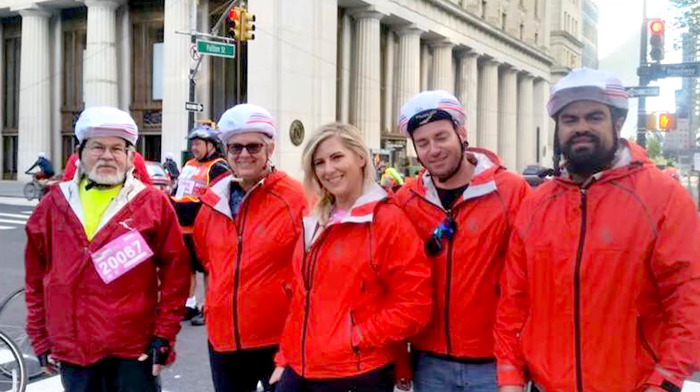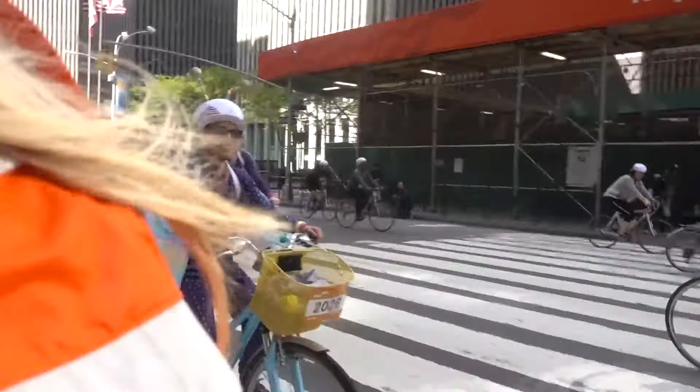The last thing on equipment is team identification. We identified our team with our orange jackets. However, this year a lot of people had that orange jacket, so it was a little confusing. You'll see in the video that some teams put stuff on top of their helmets, and that is genius — you'll be able to see your team from far away and have fun with it too.